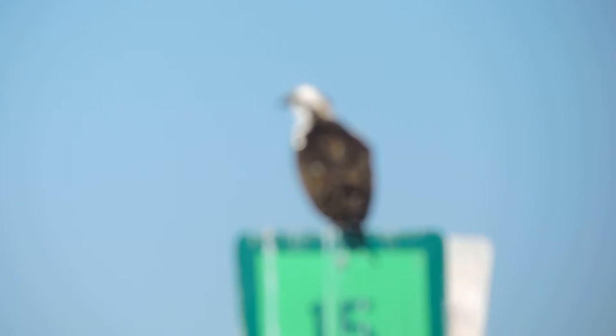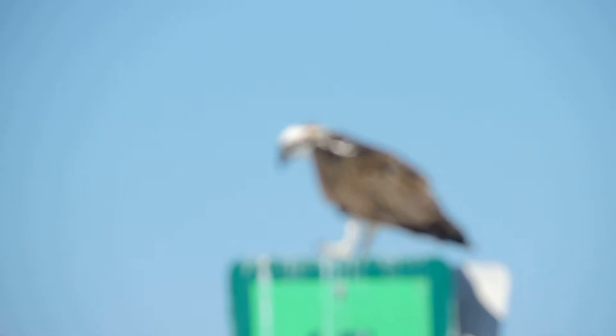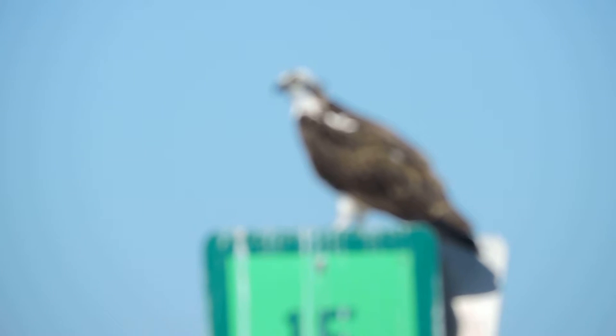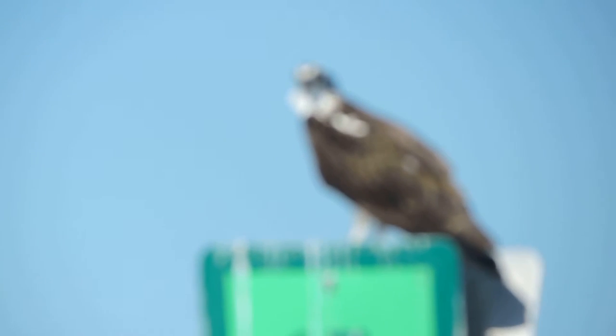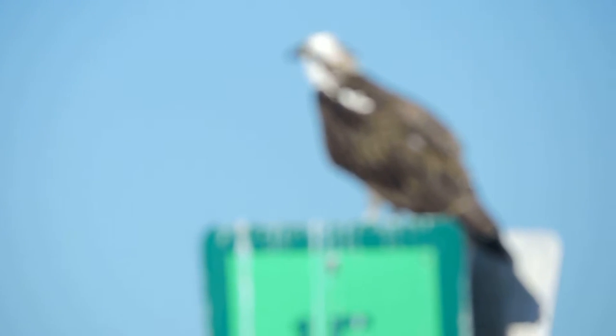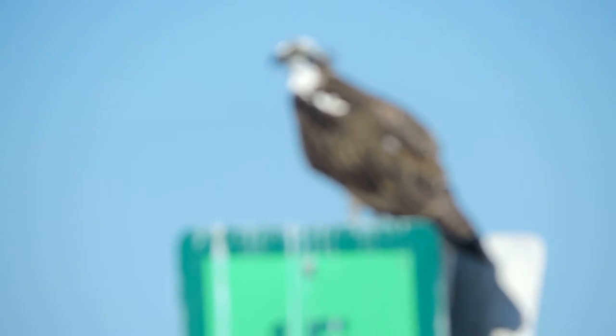It can spot a fish on the surface of the water from 50 to 60 feet above the water. And then it will dive bomb right down onto it and extend those sharp talons into the water and grasp that fish with a death grip, then fly off with that fish and tear it apart on a nearby tree.